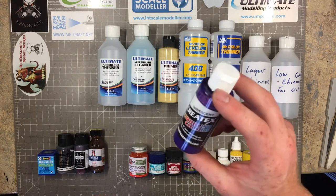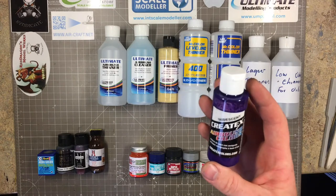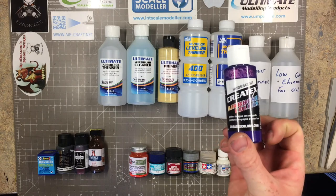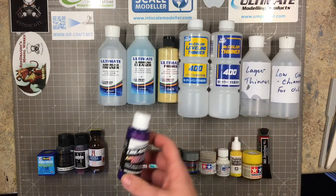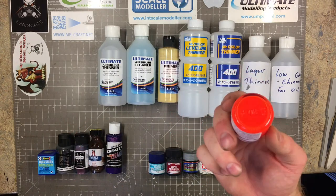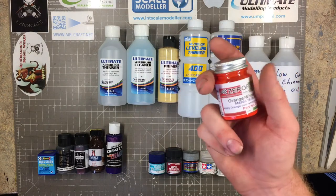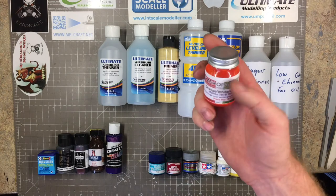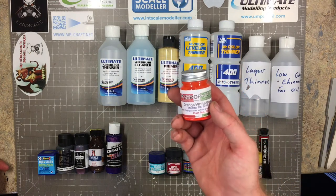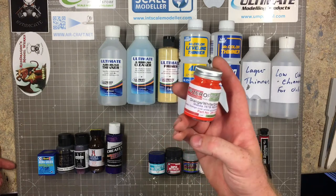These are Createx airbrush colors - not specifically for modeling, I think they're actually designed for fabric spraying, but they make some beautiful colors and they're great for doing car bodies with, doing something really quite fun and funky. Zero Paints - these are a lacquer based paint; you can see the fluorescent on this one for the Mazda 787B. He makes to-order specialist paints as well as stock paints.